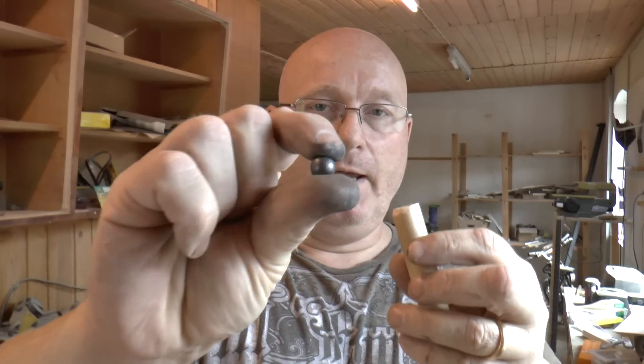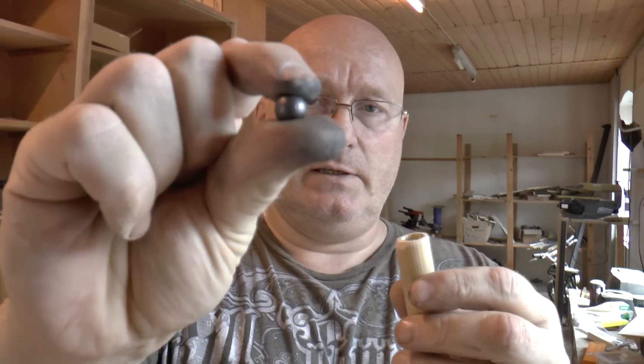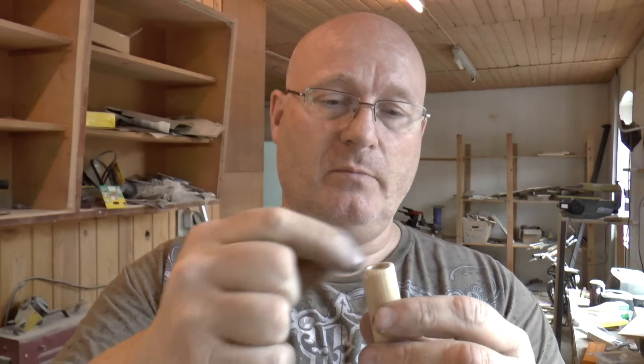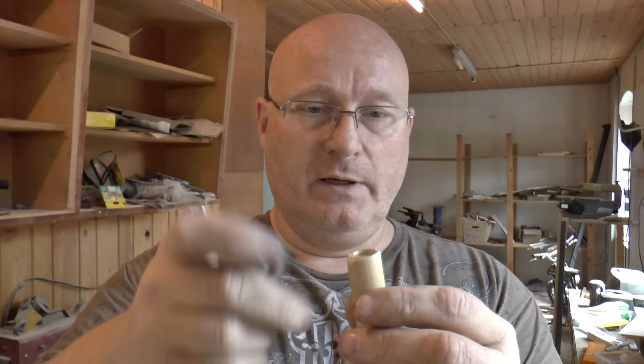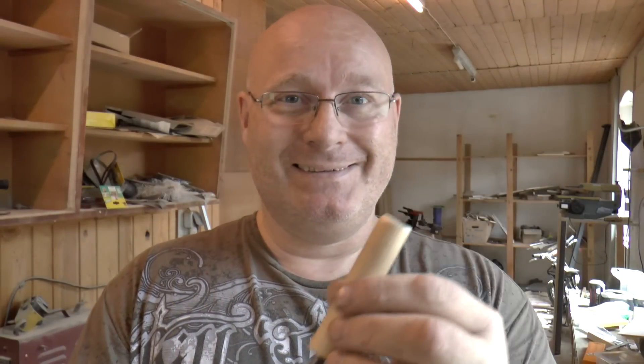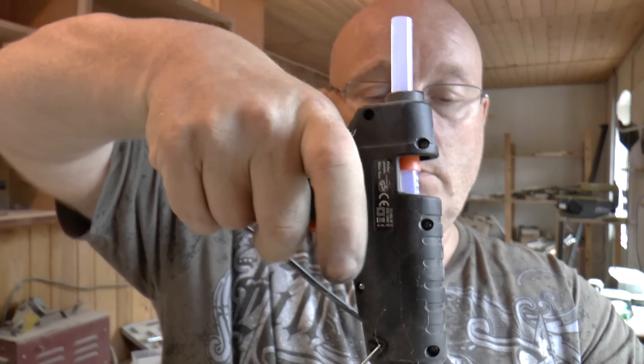Now if you have them, you could put some lead balls — could be any type: 177 pellets or in this case 54 caliber round balls — and you just put them in to give it more weight. It's not absolutely necessary, but it makes it fly more stable and also allows you to shorten the nail a little bit to make it less dangerous. You can seal with a little bit of hot glue so they don't rattle around later on.